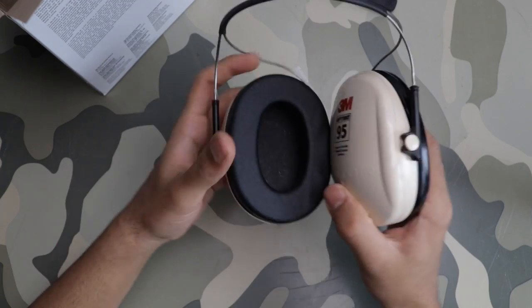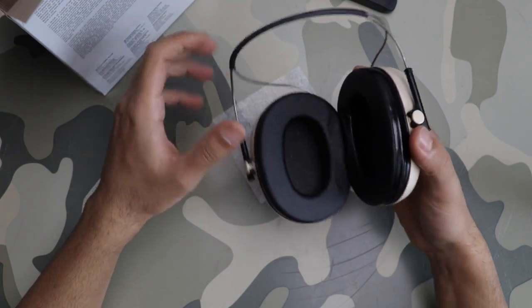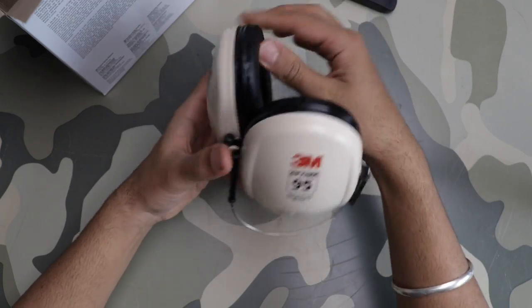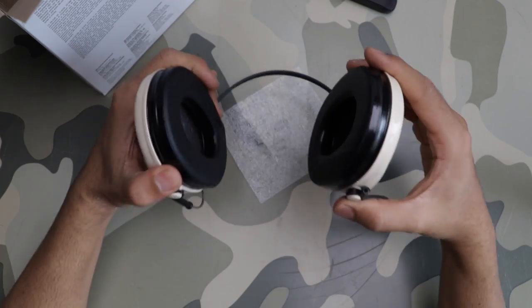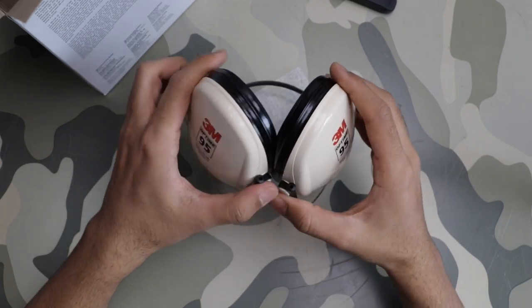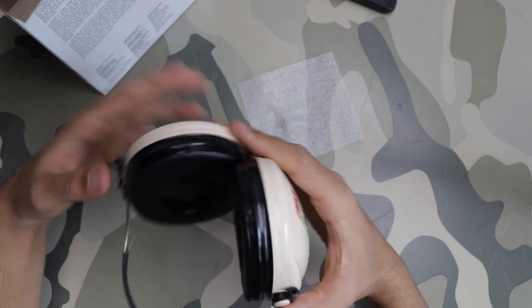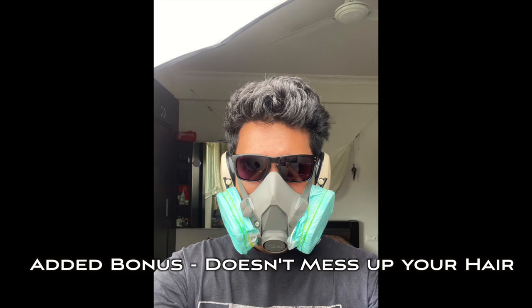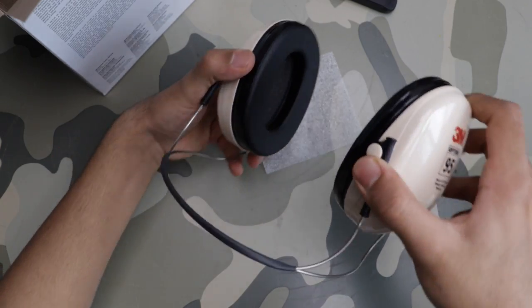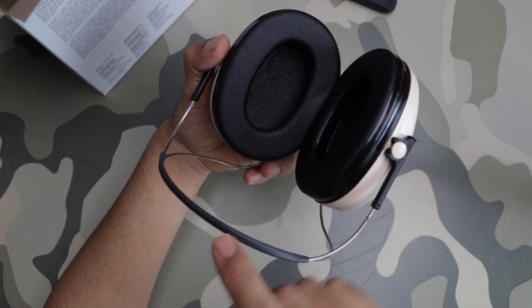One good thing about these is that you can wear any helmet or anything while having these on, because they go behind your ears and clamp up like this — this part goes over the back of your neck.